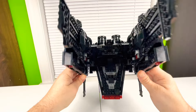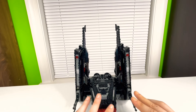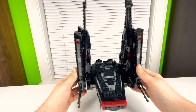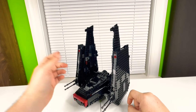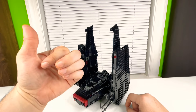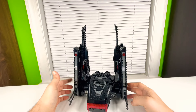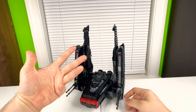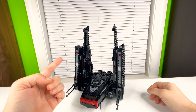Let me know what you guys think about this build down in the comments. I wanted this one to be a shorter video — there's not a lot to talk about besides the play features and the look, which is really good. If you enjoyed this video, smash that like button, leave a comment letting me know if you like this build or prefer the older one, and consider subscribing if you're new to the channel. I'll catch you guys on the next one.